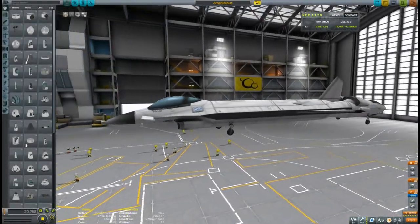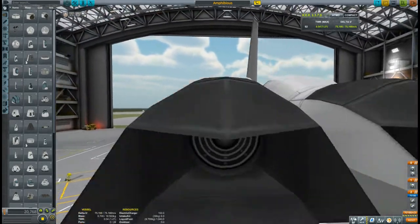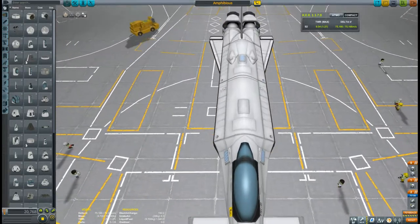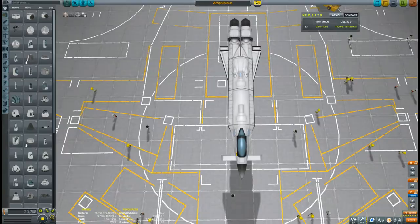Hello guys and welcome to my channel and my first episode building some vehicles in KSP. I built kind of an amphibious vehicle and I wanted to show you the results of it.